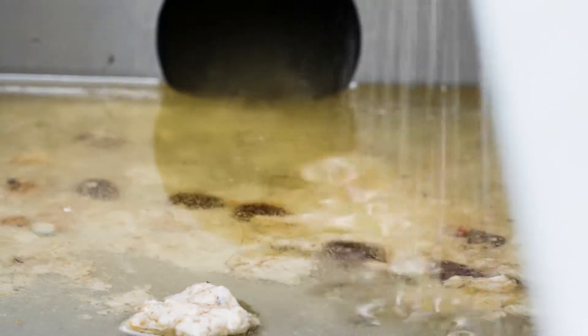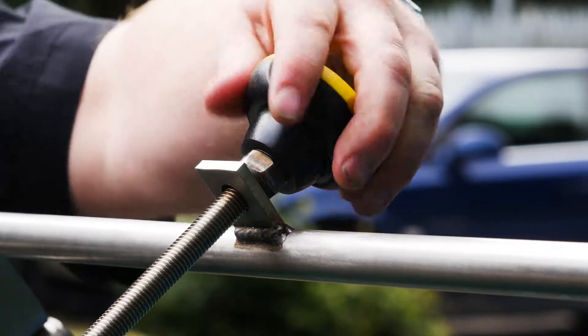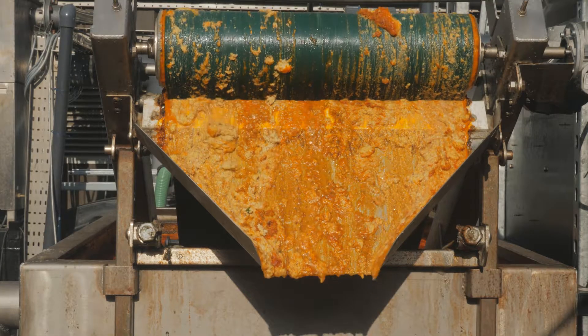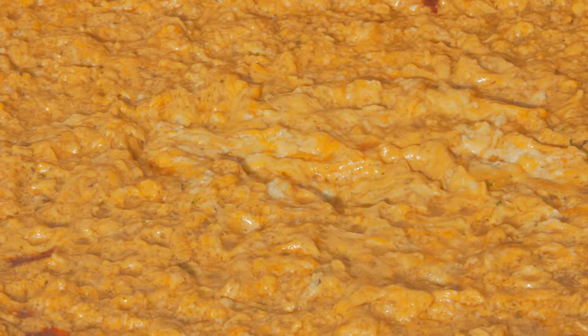Speed control and belt attack angle are fully adjustable to maximise the efficiency of FOG removal, up to half a cubic metre per hour. The Grease Buster paddle helps to encourage fats onto the belt and break up solid fatty surfaces.